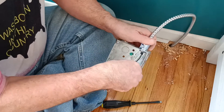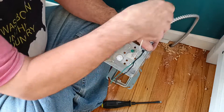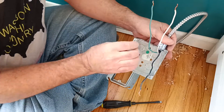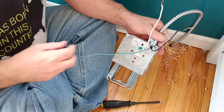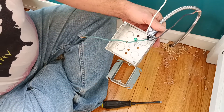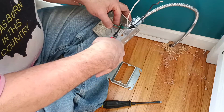Here in the country I was born in, your white wire is your neutral, your green wire is your ground, and your black wire is your hot. So we're going to strip a bit off of this ground wire and bond our ground wire to the box.